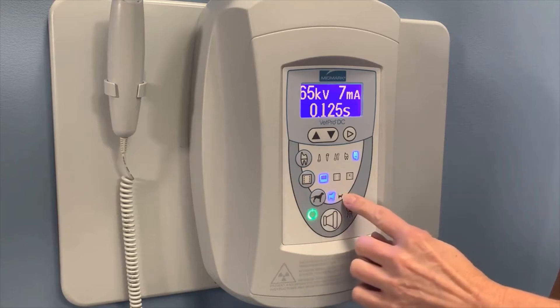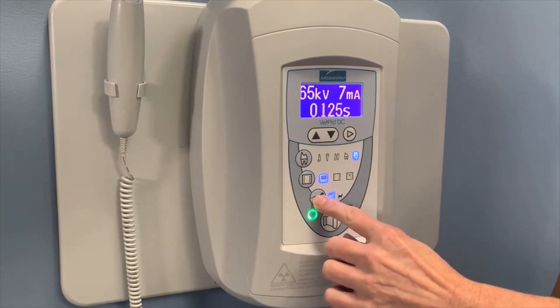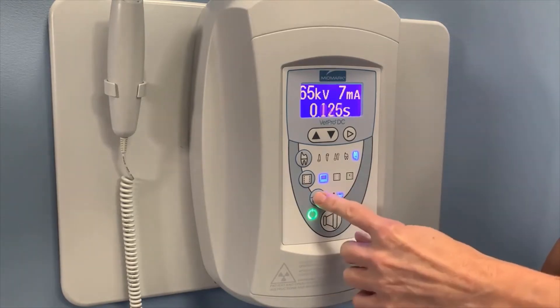Here are the patient selection buttons. We have canine and feline options. Anything under 30 pounds, I will use the feline settings for.